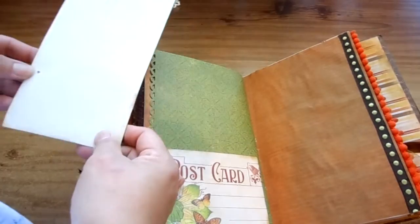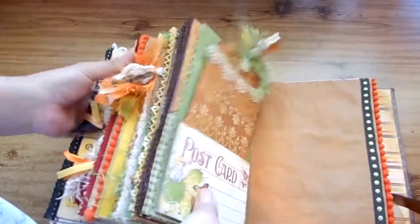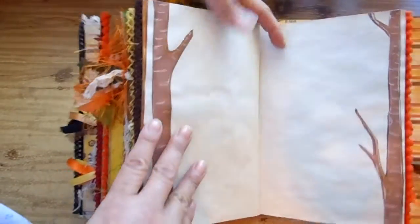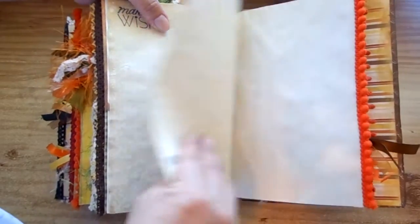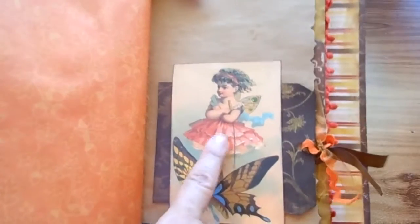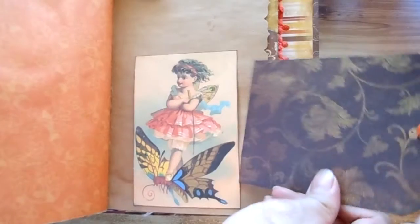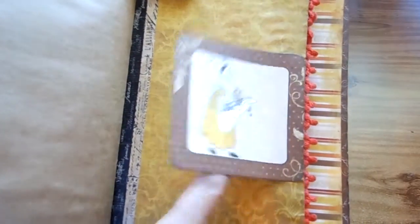There's a tea-dye spot. In these last two pages I cut out trees, and it says 'Make a Wish' with a little stamp butterfly. Then this one — I got her also from the internet, I think it's Graphics Fairy — she's riding on a butterfly, and that tag is from the Enchanted Forest collection. There's a tuck spot and some washi tape.